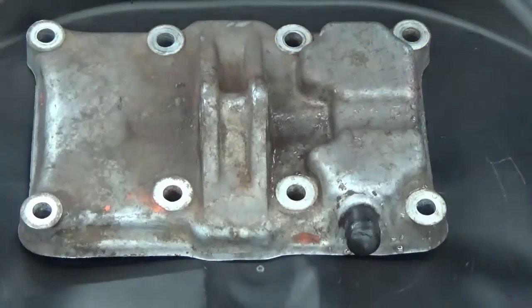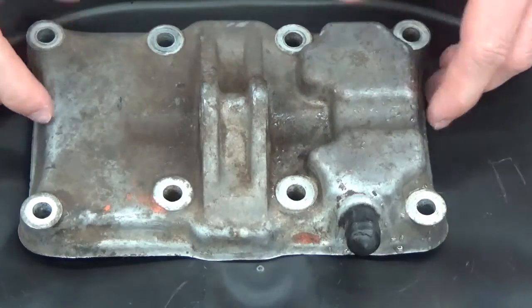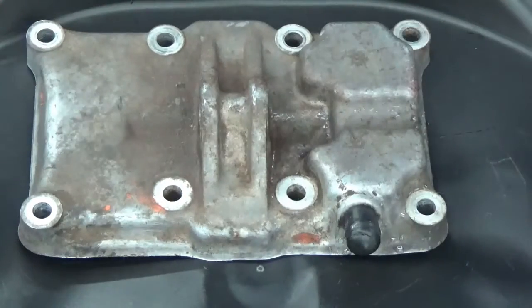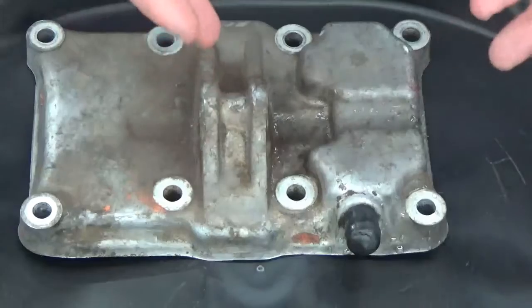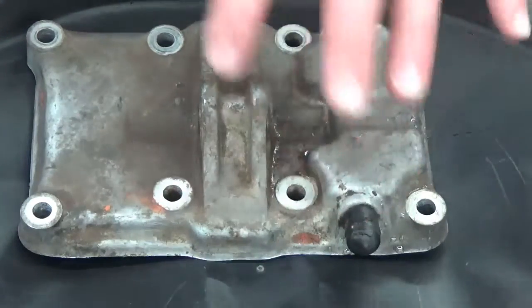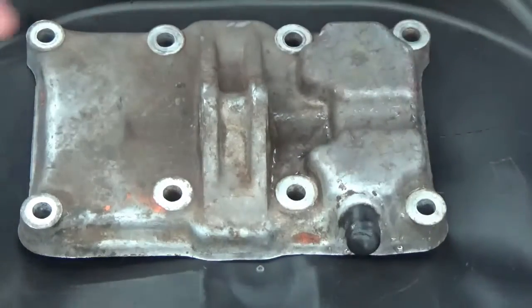Here we have the CB350 valve cover again, and as you can tell, this is the original looking condition. This motor had never been torn apart, just by the gaskets and by the way it looked — approximately 30-some odd years old, back in the seventies. But again, the original patina, nothing has been done to this valve cover. So what we want to demonstrate today is how we're going to take it from this condition to an OEM or new old stock condition, or what some people call better than showroom condition.